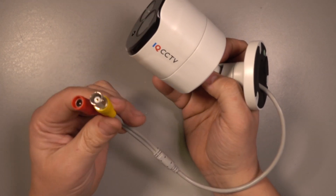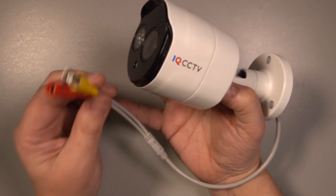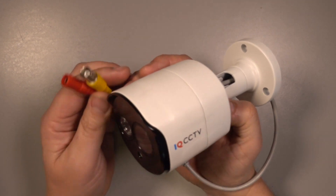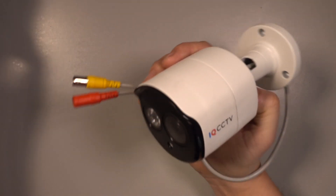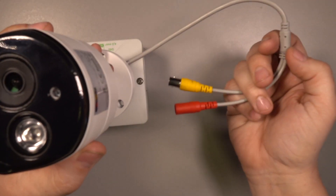When installing the camera, the connection cables must be weatherproofed. If you're unable to bring the cables indoors, you could put some tape around them, or the best and tidiest way of doing the install is to get yourself a little plastic weatherproof box like this, mount the camera on it and put the connections inside.